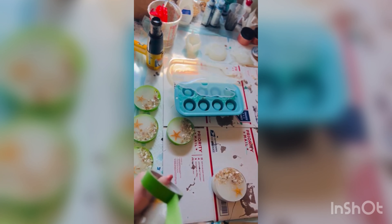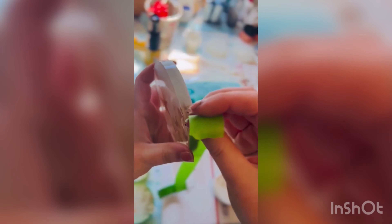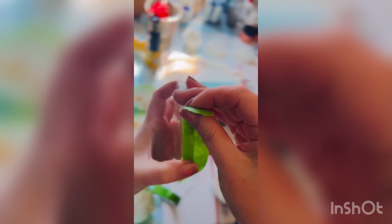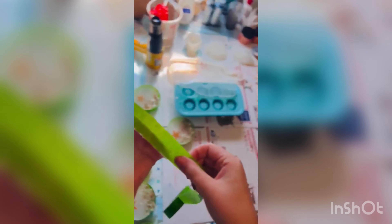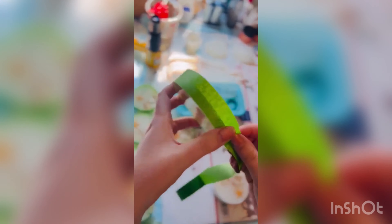Once they're cured and I unmolded them, I now have to tape off all the edges of every single coaster. This is because I'm gonna add one final layer on top and I don't want to have to sand these. Much easier to just take some tape off.